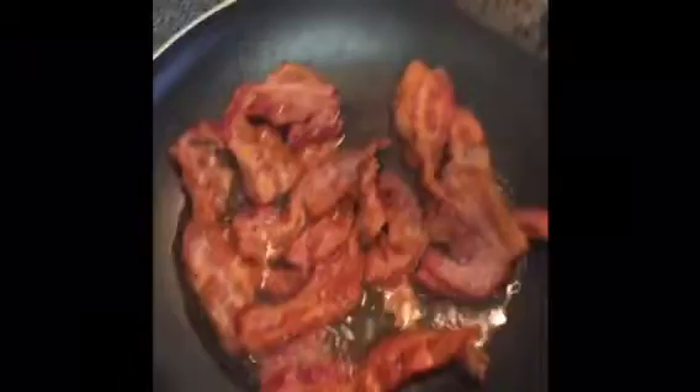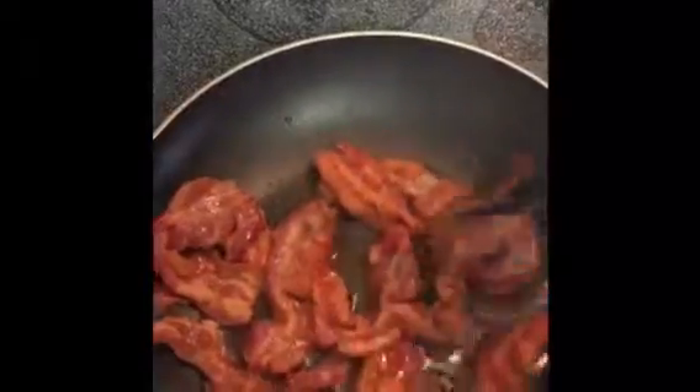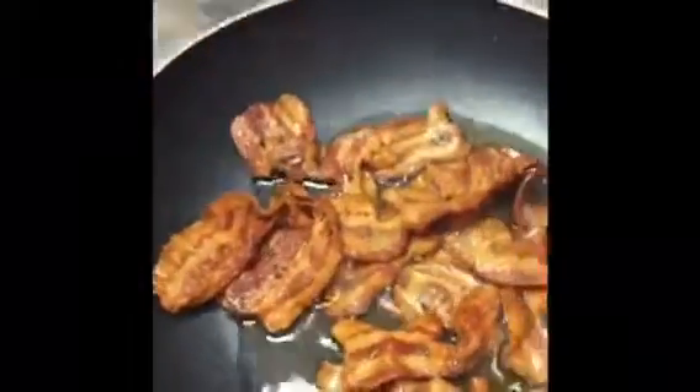Things are looking good. At the beginning of this video we are starting to come to a textbook finish here. This might be some of my best work. I am now taking it off the eye, bringing her over here, and let's just throw it all right there.